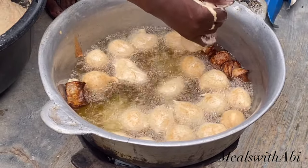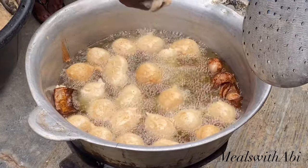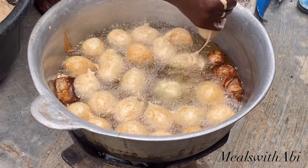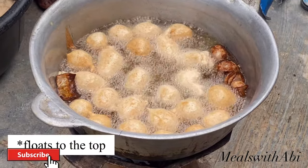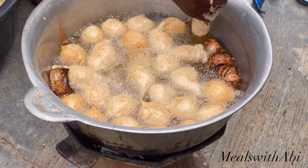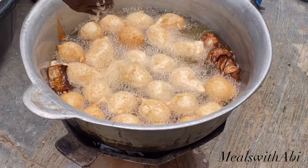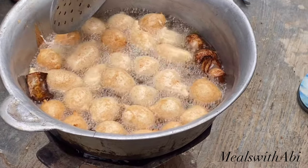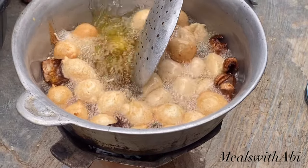Something really important is the temperature of your oil. If the oil is too hot then your puff puff will not cook from the inside; if it's not hot enough it will get soggy. Once you put the batter in and it rises up, you know everything is fine. Along the way we had to add more coal because the temperature was reducing — so regulate it. If you're using gas, reduce and increase as needed and you'll be fine.